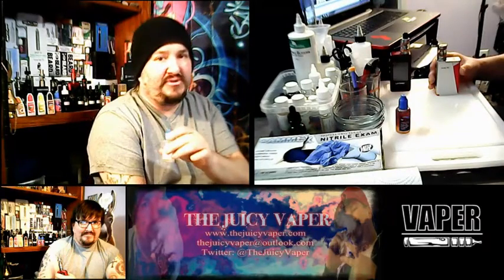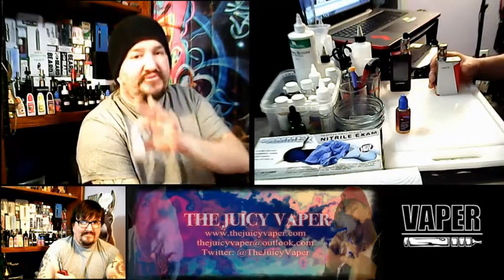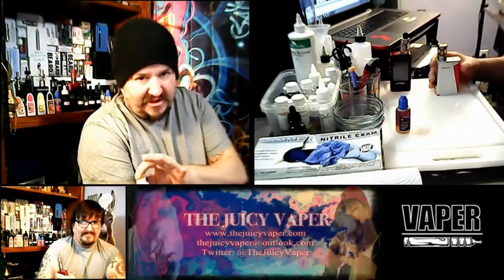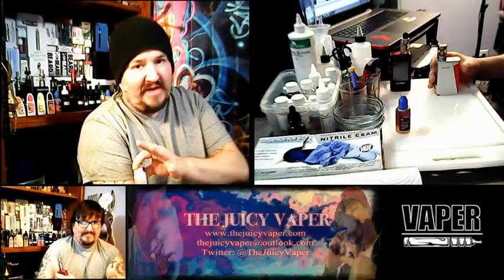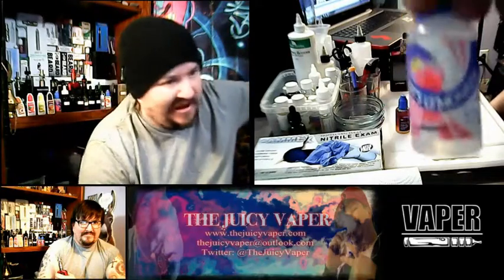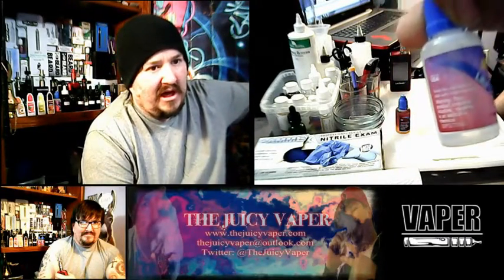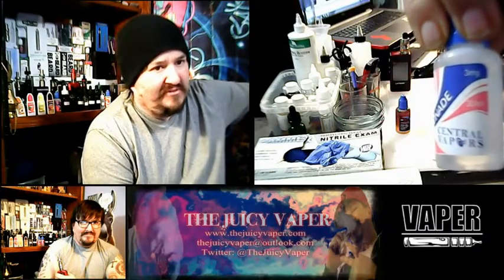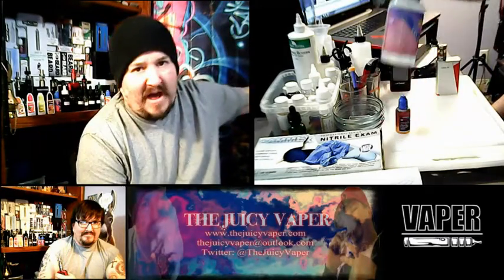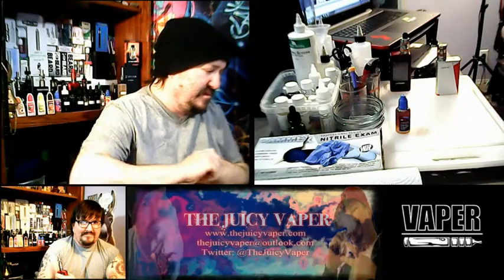Taking a few extra steps to reduce dry fire will protect your product and get you to enjoy your e-juice a whole lot more — trust me, I learned that the hard way. Anyway, back to Lily's Lemonade: 30 PG to 70 VG ratio, mixed with 3 milligram nicotine by volume, which is my personal nicotine preference.